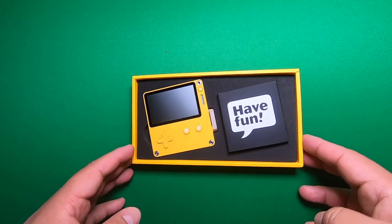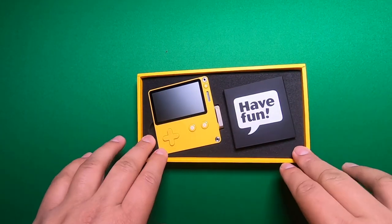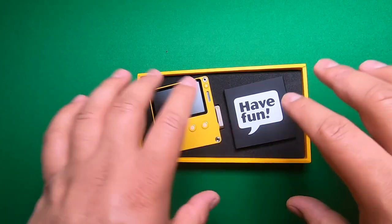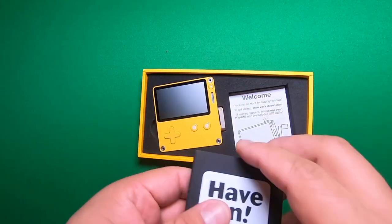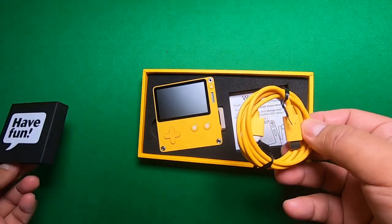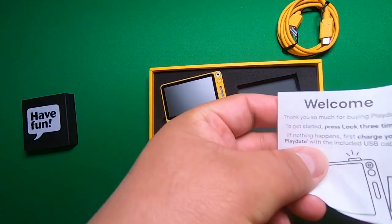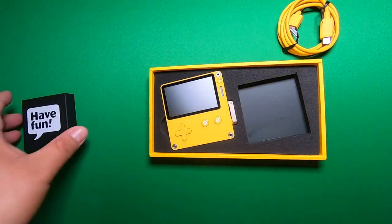First impressions: overall this thing looks pretty slick. Second thing — I like how they did the packaging. I mean, they could have put it in a smaller box, but they actually gave you a larger box to make the presentation a little better. You have a cutout on the side for the device, and right here you have — well, it's not an instruction book, it's actually the cable to give this device power.